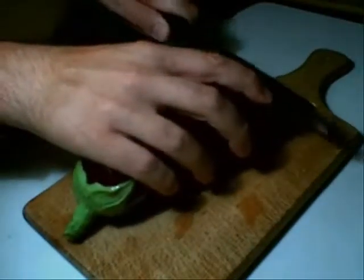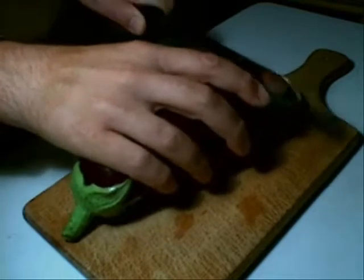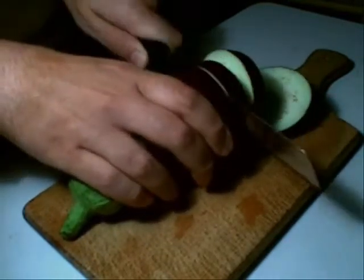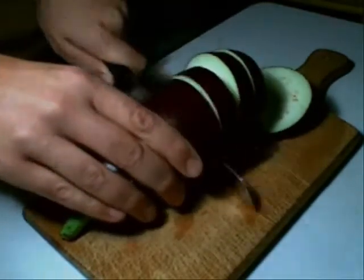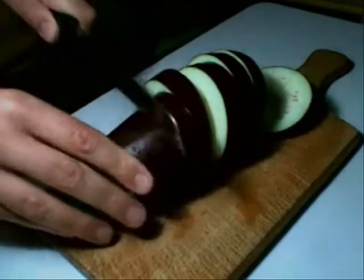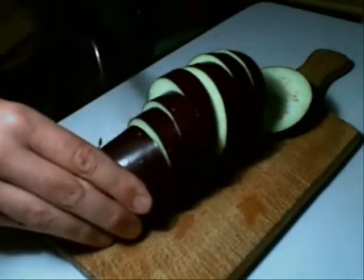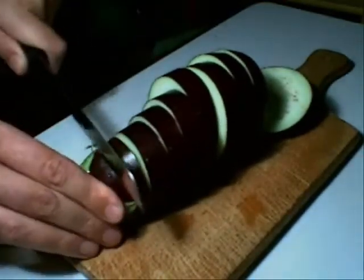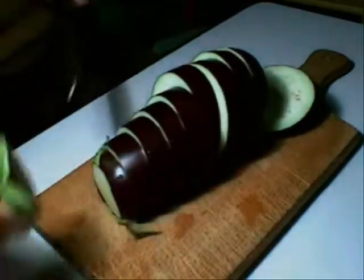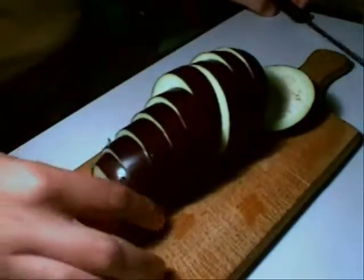You have to slice the aubergine into bits like that — not too thick, as you can see. There we go, all the way up to the last one, and throw away the end bit.